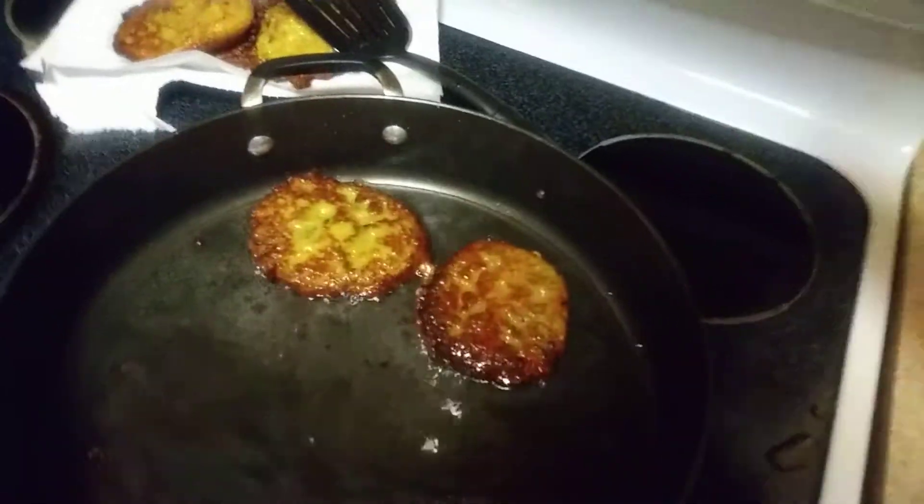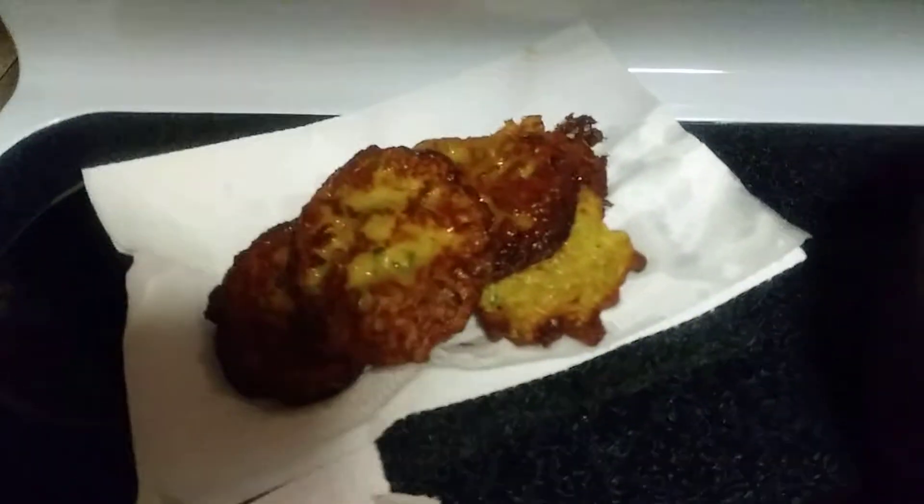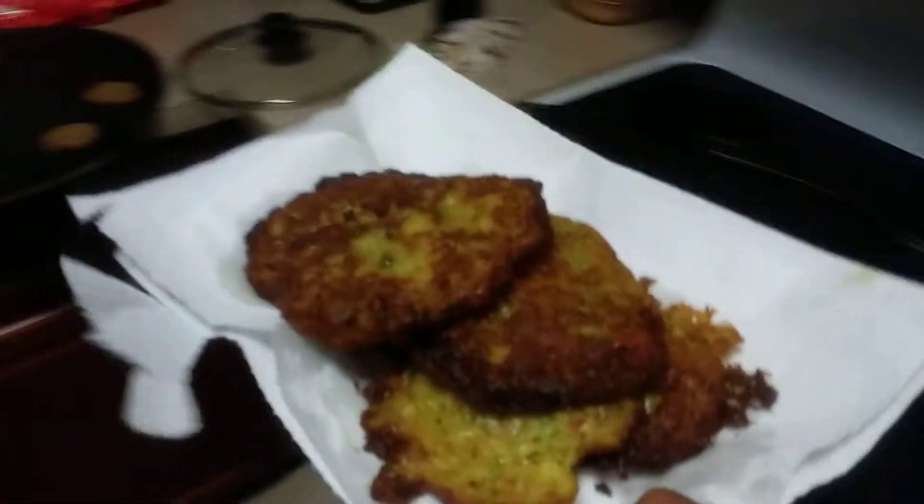That's it — they're ready. I didn't use that much oil; you can see them. My little sauce is not ready yet, I got to stir it up a little bit, but you get the gist of it. Simple. Don't cook them that long — these are cooked a little too long.